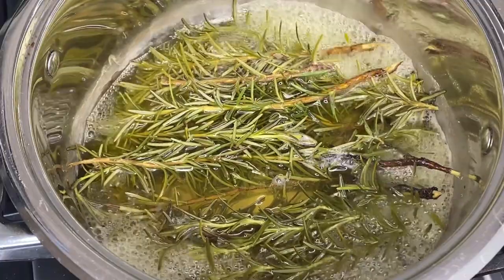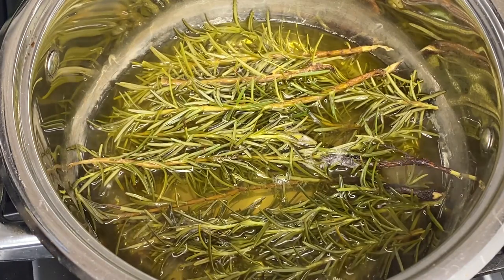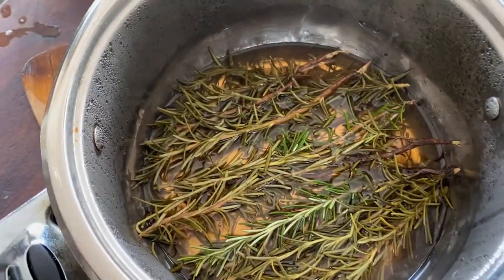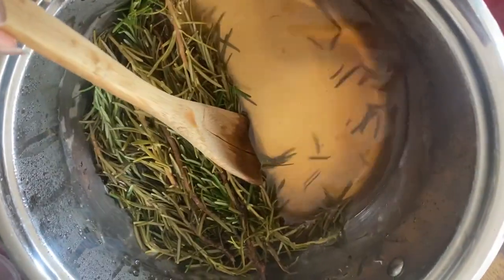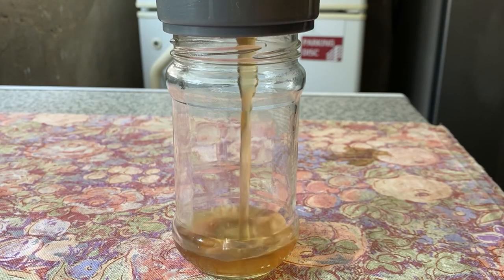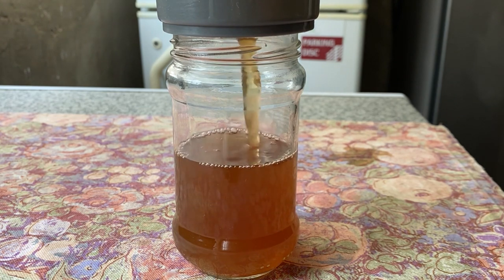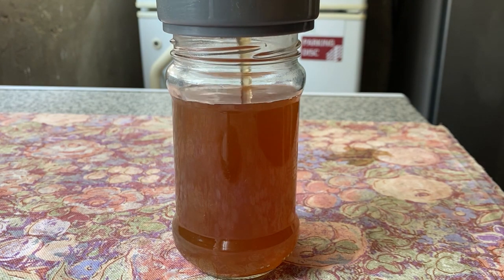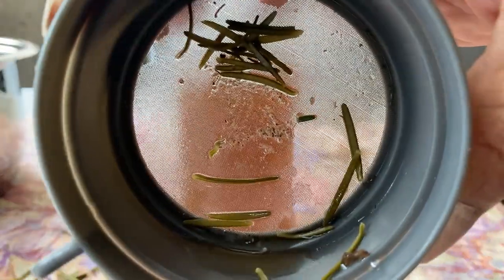Once that happens, I usually leave it to boil for another minute, then I turn it off and put the lid on and leave it to cool down. Once it's cool, I take the lid off and the water looks like a brown-red color — sometimes more brown, sometimes more red. That's literally it, it's done. So now I decant it into a glass jar and put the rest in the fridge.